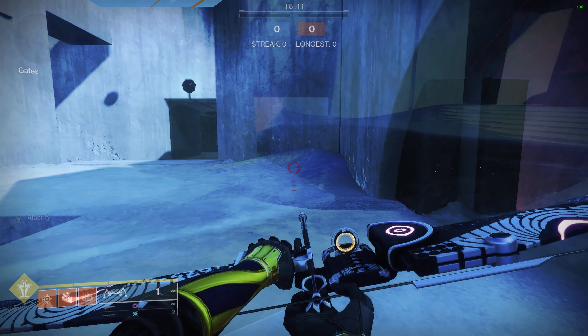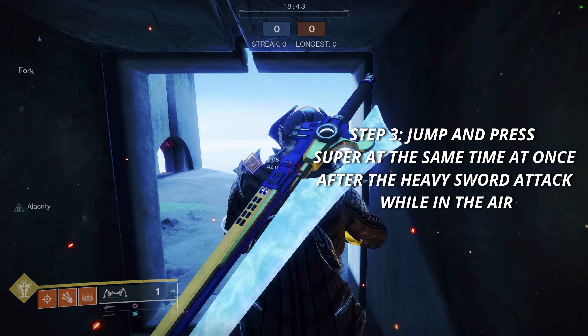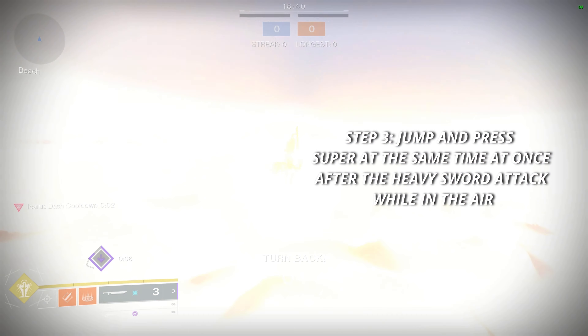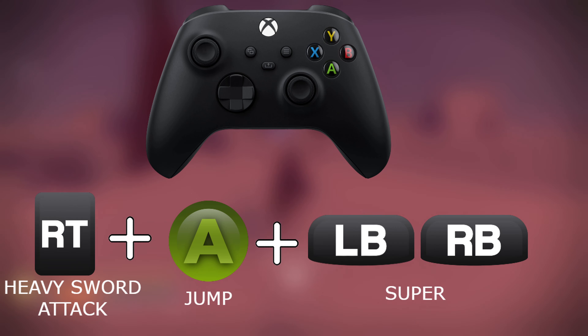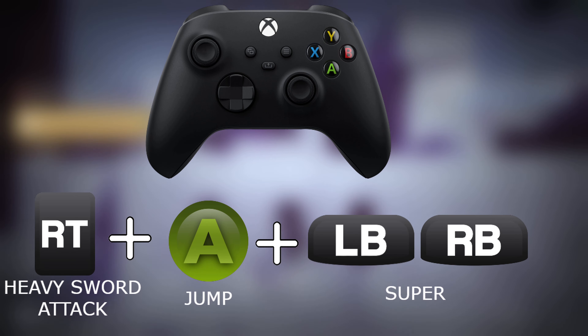That's the first step. After you perform the heavy attack — and put the video in slow motion — you have to press your heavy attack, and as you're going through the air press jump and then press your super all at the same time. Pretty much all you have to perfect is jumping and pressing your super right after the heavy attack. Those are the two most crucial things to get right, and here are a lot of errors of what can happen.